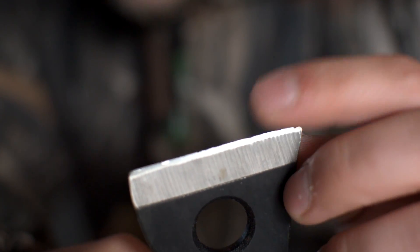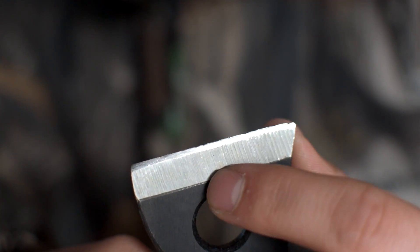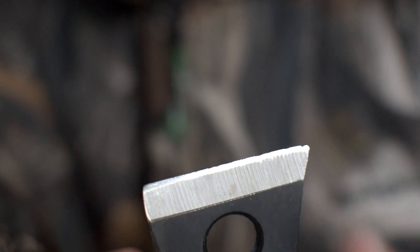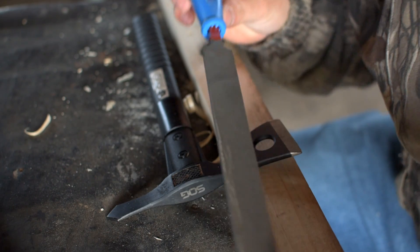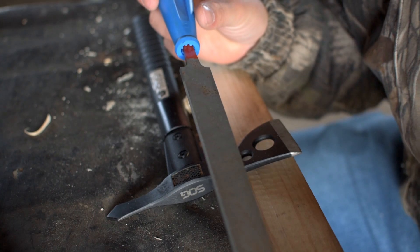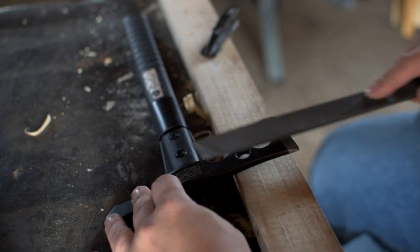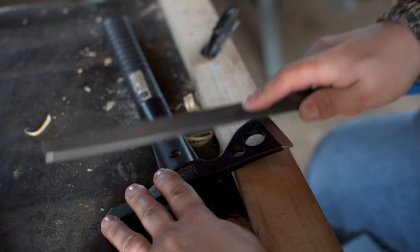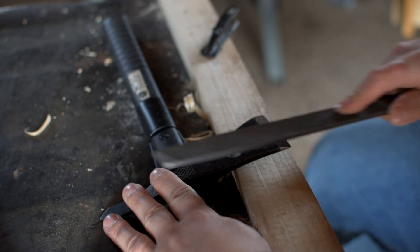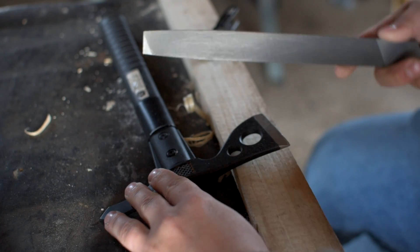So you can see those nicks. I'm going to start with a file. We're going to take all those out and remove this crest from where it switches to its main bevel here, to that small secondary microbevel. I've just got a Simmons bastard file here — it's a fairly big file, because I do usually bigger work than this small little tomahawk. But I'm just going to start working this edge back to remove all those chips. This steel is pretty soft, it's not real hard, so it shouldn't be too tough to file at all.